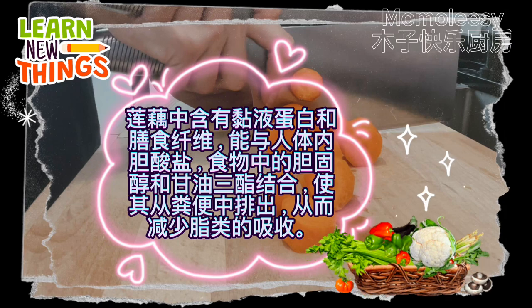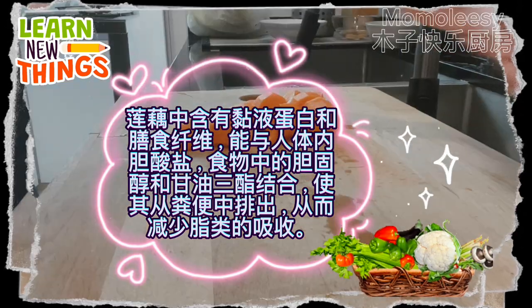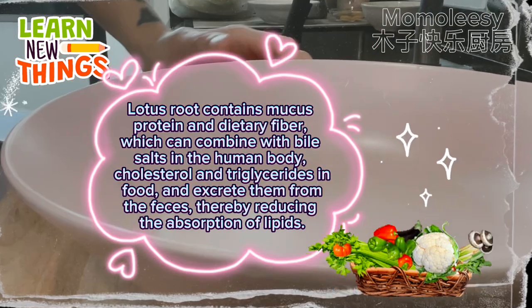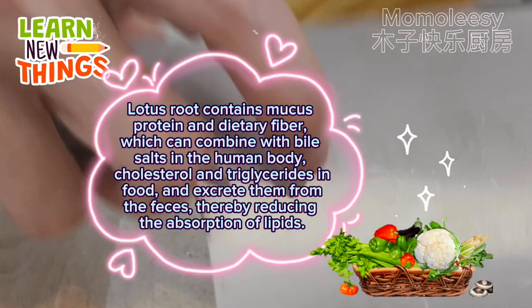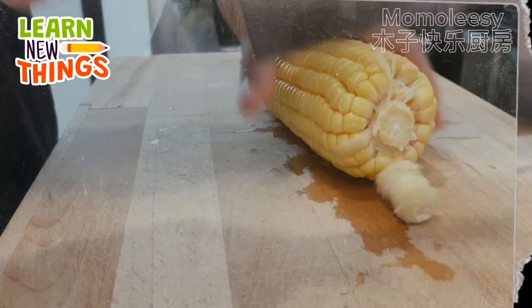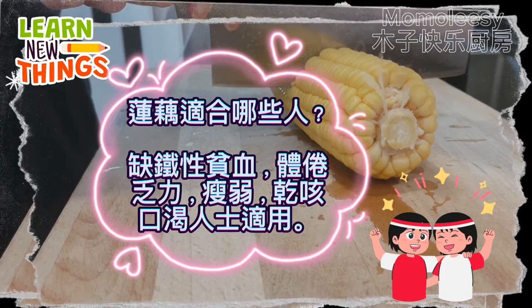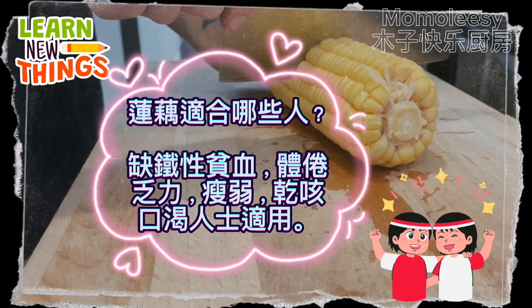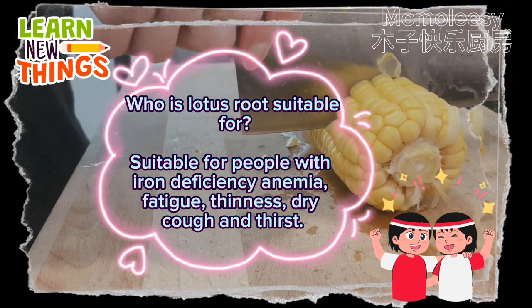Lotus root contains mucus protein and dietary fiber, which can combine with bile salts in the human body, as well as cholesterol and triglycerides in food, and excrete them through feces, thereby reducing the absorption of lipids. Lotus root is suitable for people with iron deficiency anemia, fatigue, thinness, dry cough, and thirst.